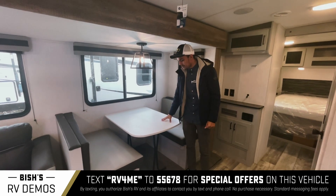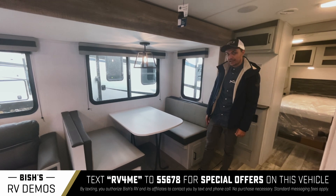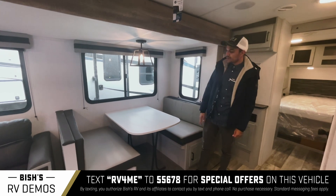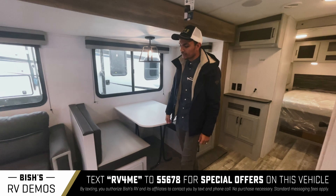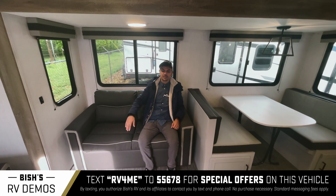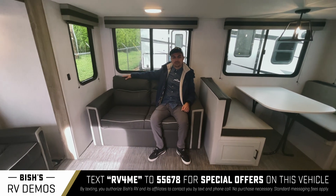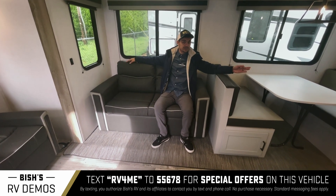Over here you've got the booth. You can collapse the legs and slide it into a little groove, and it makes this into a bed. You also have this little seating area right here that also turns into a bed — it pulls out and goes that way. So you'd have three beds if you count this one, this one, and then your bedroom.